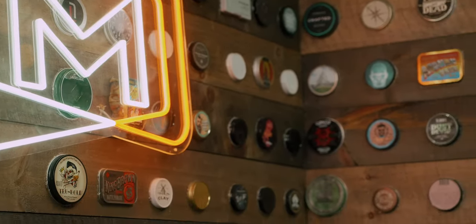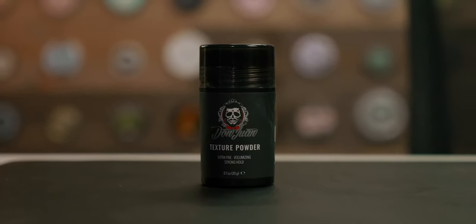Coming across my desk today is the new texture powder from Don Juan. This is a new product from this lineup and I'm actually pretty excited to check it out and present my findings on it today, because Don Juan seems to be doing some really cool things as of lately. Today we're going to be diving in and doing the standard five-minute review, and if you stick around to the end of the video I'm going to give a couple of you the chance to try this product for free. Let's hit the timer and dive right in.